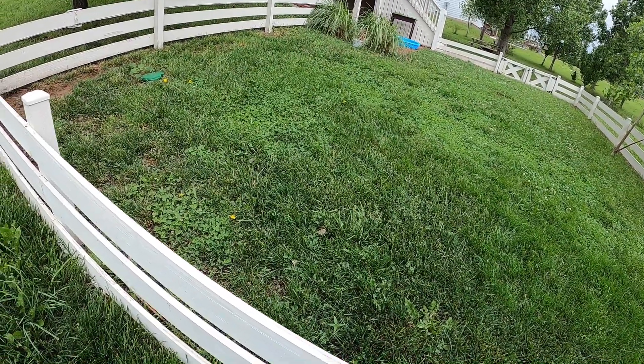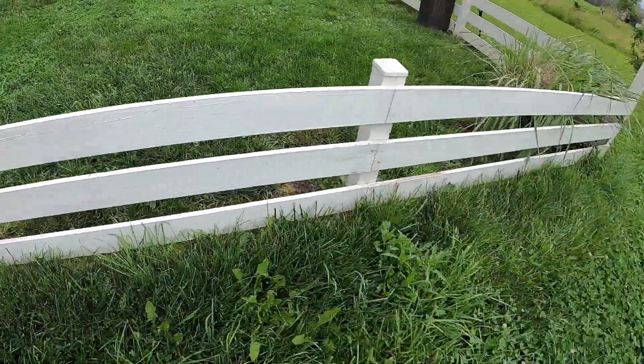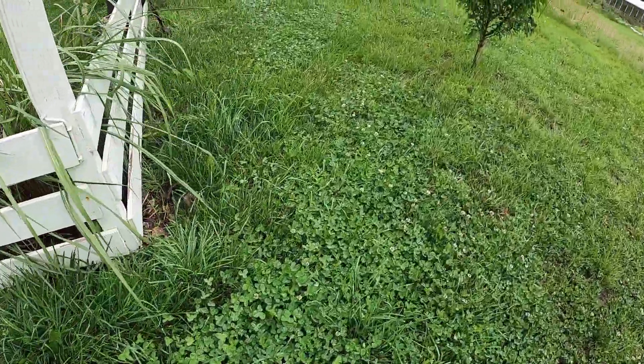Here's our pet pig's area — Mabel's area. That's surely a mix of clover and grass, and she loves just to eat the clover. She doesn't eat the flowers, just the immature clover.